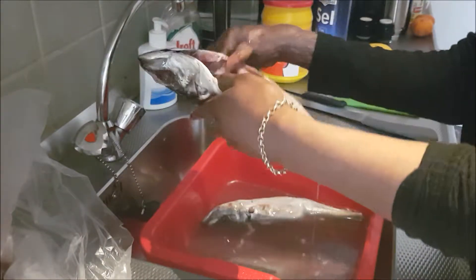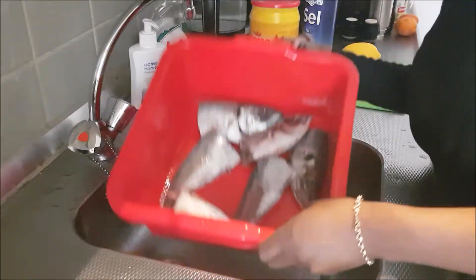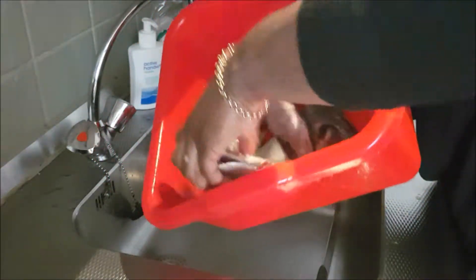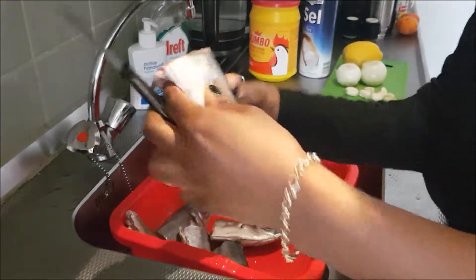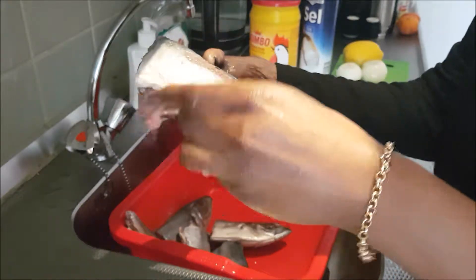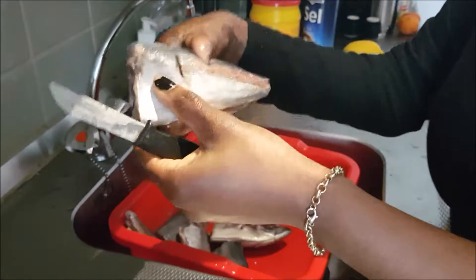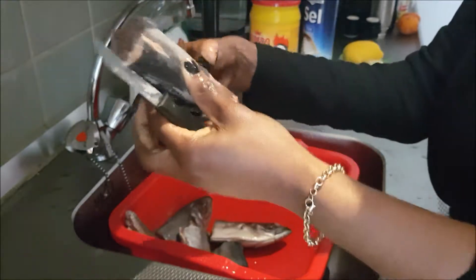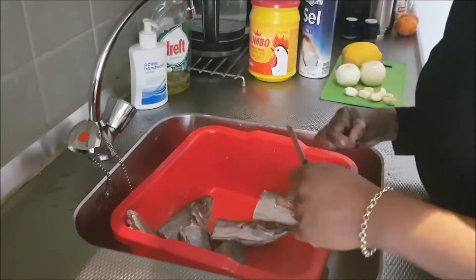Once you've done that, it will look something like this. I'm done cutting the fish open. You can then cut the fish into half. Take a knife and start making cuts in each fish — about two cuts per side. That's to help the seasoning and salt get in better. Two cuts on every side is enough.